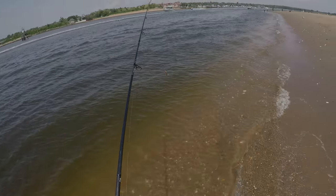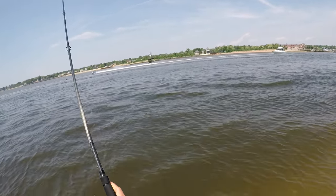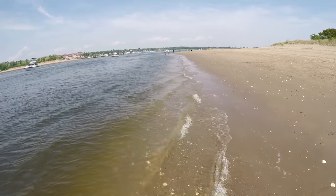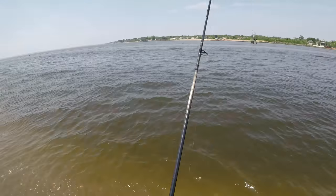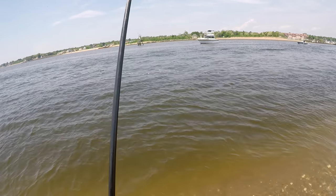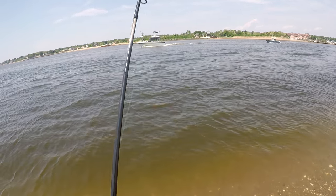Welcome to the second fluke catch and cook of 2018. Here's my cousin's point of view — you're seeing his point of view because I failed to catch a keeper on my rod review trip. Over 20 shorts and no keepers. He's been averaging about 1.5 to 1.6 keepers every time he goes from shore, which is pretty impressive. He's nice enough to donate both the footage and the fish to our catch and cook efforts.